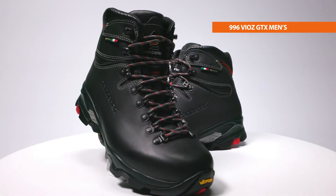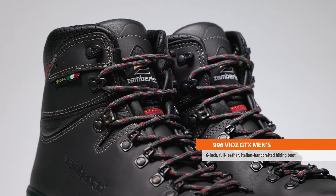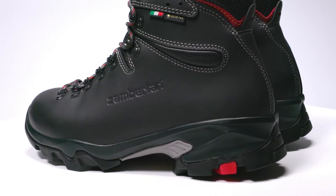Hi, I'm Phil with Zomberlin and this is the Zomberlin 996 VIAZ GTX Men's Boot. A 6-inch, full-leather, Italian handcrafted hiking boot designed for backcountry backpacking in steep, rugged terrain where support, protection, and durability are critical.